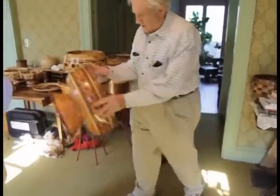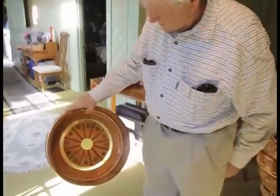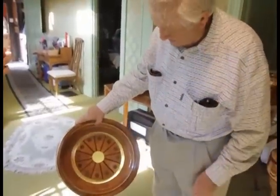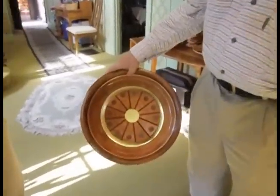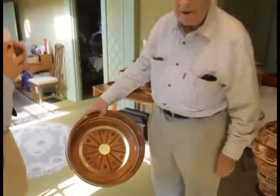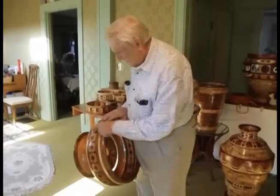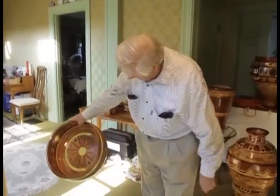It's hollow underneath — you can see right through it. And all these little segments in here are clear, as you can see.